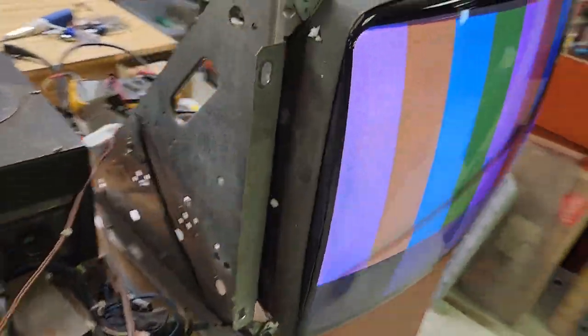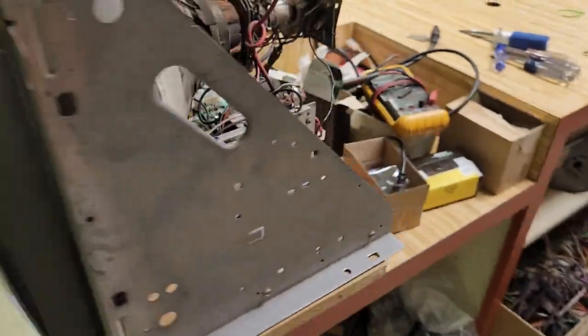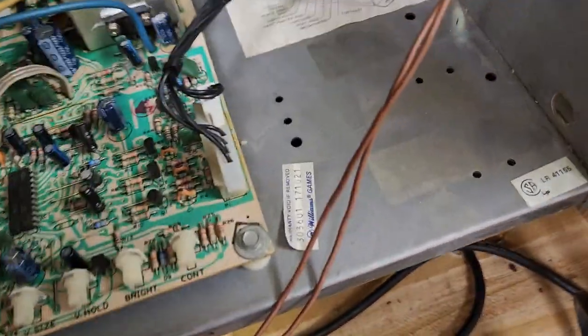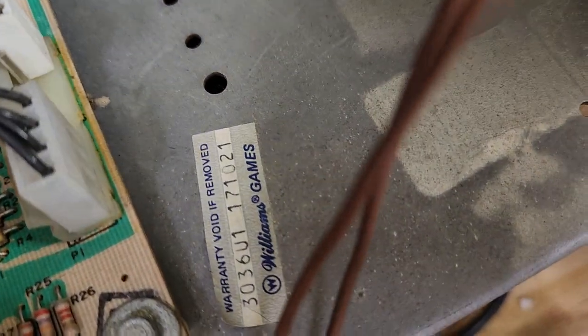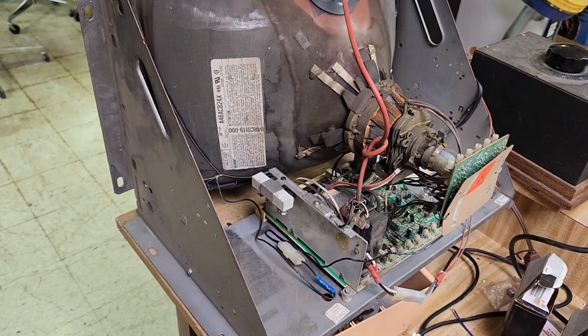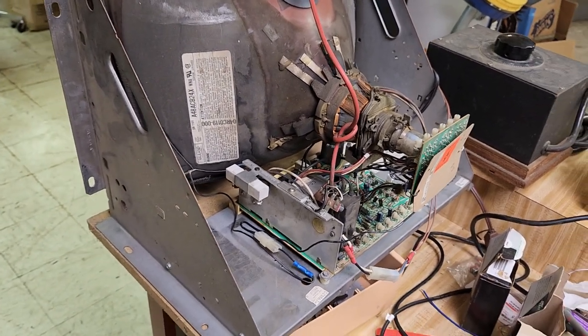The game this was originally from is a Williams game — the only Williams game I think that was mid-res. There's the Williams tag, showing that it was in a Williams game. The original game was Narc.